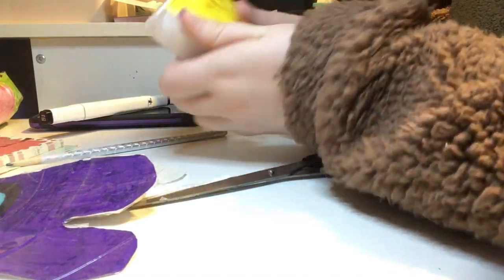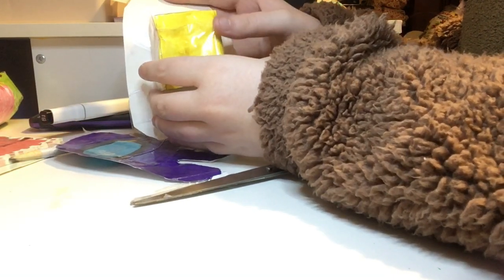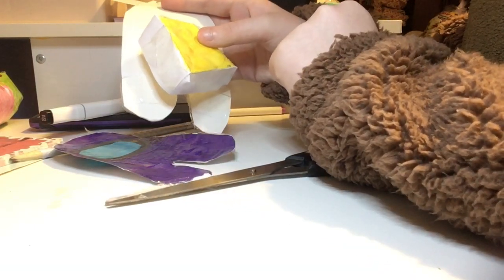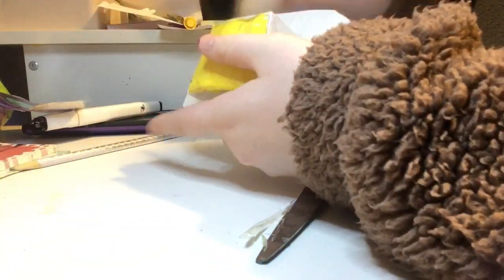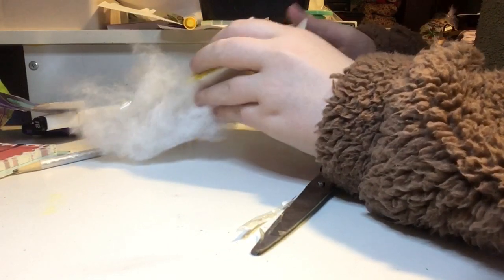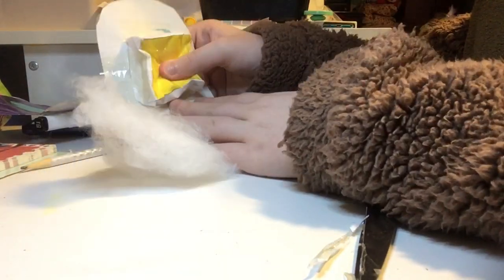Before we tape this whole squishy together, I'm just going to put the backpack right on the back of the Among Us character. Then I'm going to tape all three sides leaving one side open so I can stuff the squishy with polyfill. I'm going to stuff the little backpack now. This piece is optional, but if you don't stuff your backpack I would not make it 3D, because it will just get crushed. I'm going to stuff it and then tape it shut.